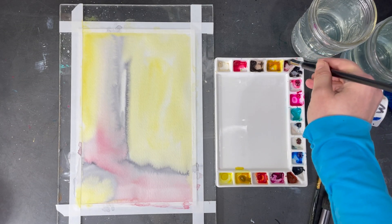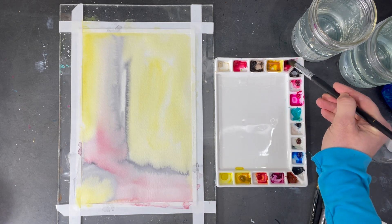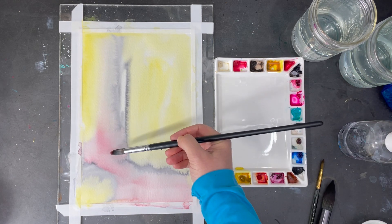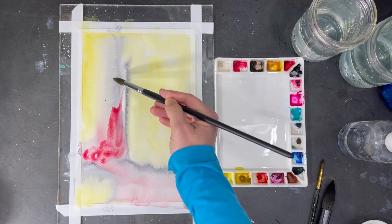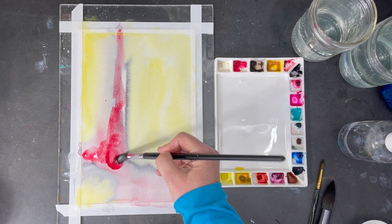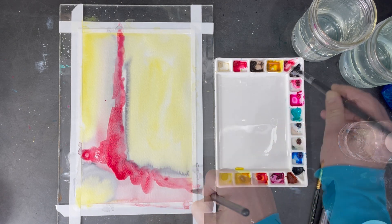As you can see the first layer dried pretty light, so now I'm going to add a little bit more of that alizarin crimson and the neutral tint to intensify those colors. To do this I use less water in my paint so that they are more pigmented. I'm not trying to create a specific design but I am following some of the lines I created earlier.